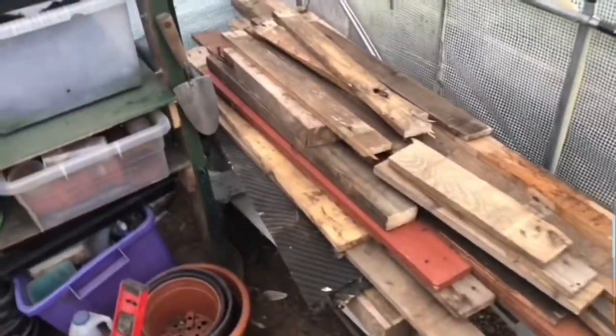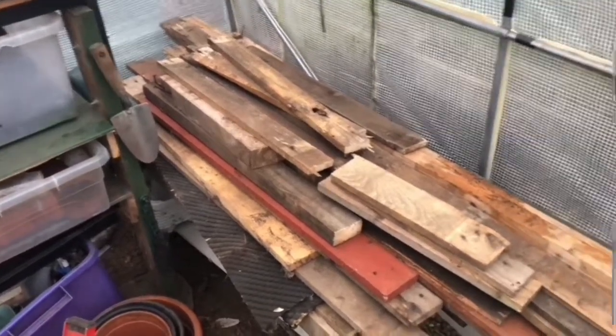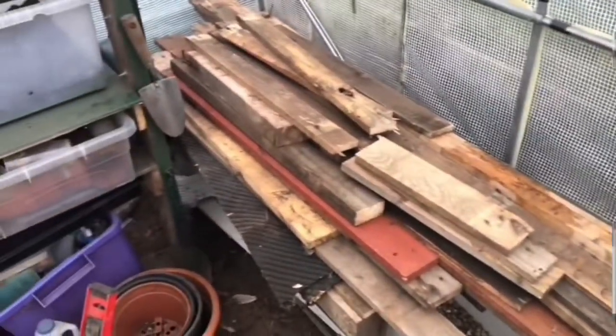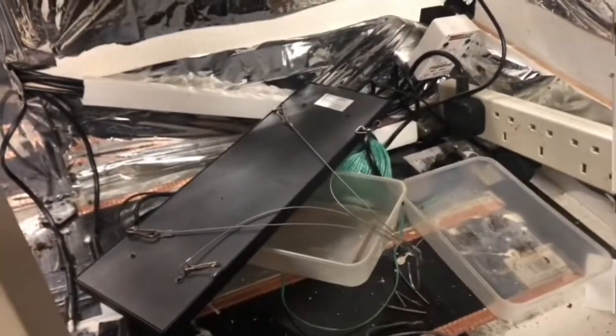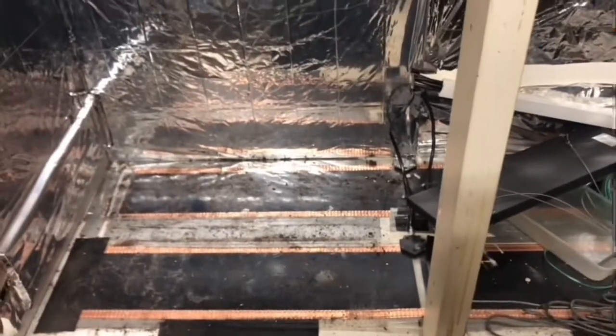I'll take you inside and get my propagator cleaned out ready to do my chili seeds on Saturday. This is my propagator - it's made out of a kitchen unit I made last year, I'll put a link up there. As you can see it's very messy, so I need to give this a clean out - it looks like I need to sort out these cables as well. This is going to be a longer job than I thought, so I'll get this sorted and show you after.